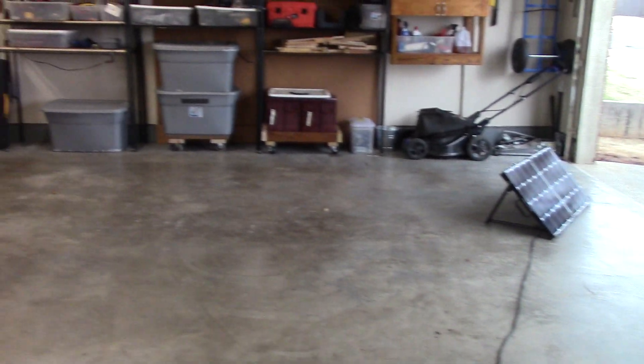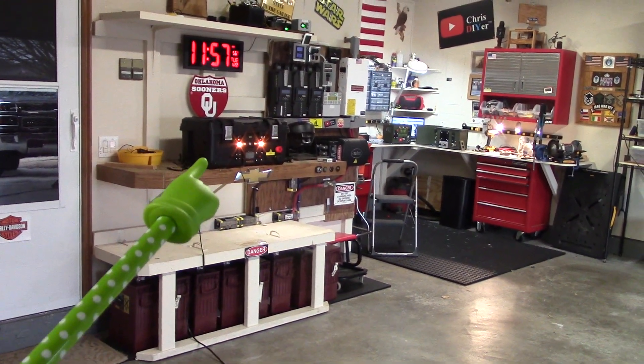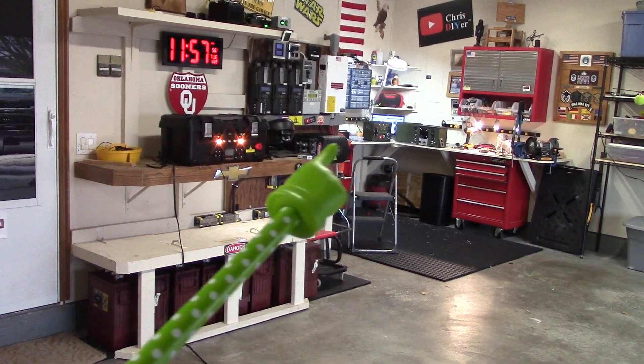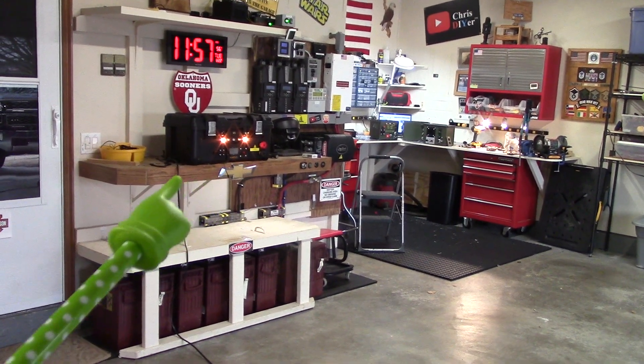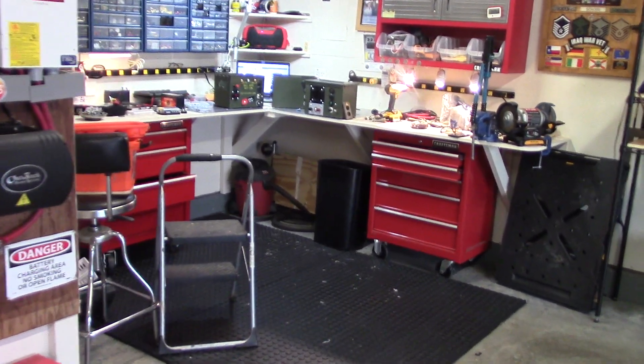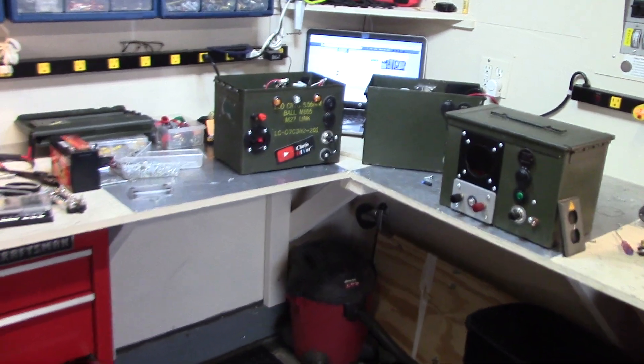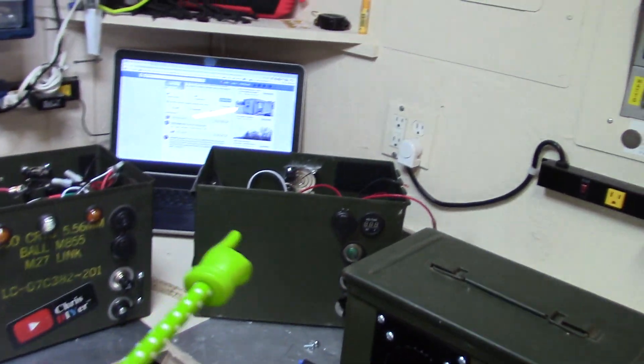I'm going to try to explain my madness here. This right here is going to replace the two ammo cans I had in the back patio. I have these two ammo cans — actually three — so I'm combining all the lessons learned and all the goodies that I had in these two guys here.